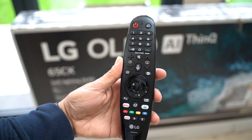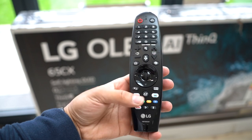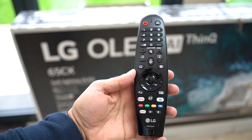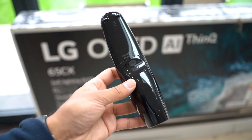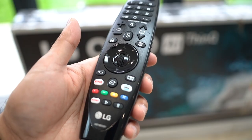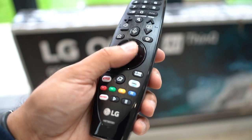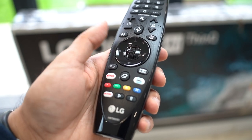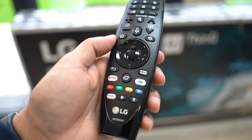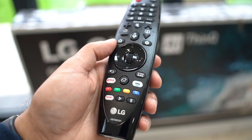Moving on to the remote control — it's pretty standard with all the buttons you need. It's got dedicated Amazon and Netflix buttons for on-demand services, and you also get two AA batteries in the packaging. One thing I like is the scrolling wheel, similar to a mouse wheel — very nice to scroll with and easy to cycle through menu options. You also have directional buttons, and this is a magic remote, so you can point it at the TV and it acts as a cursor to select items directly.